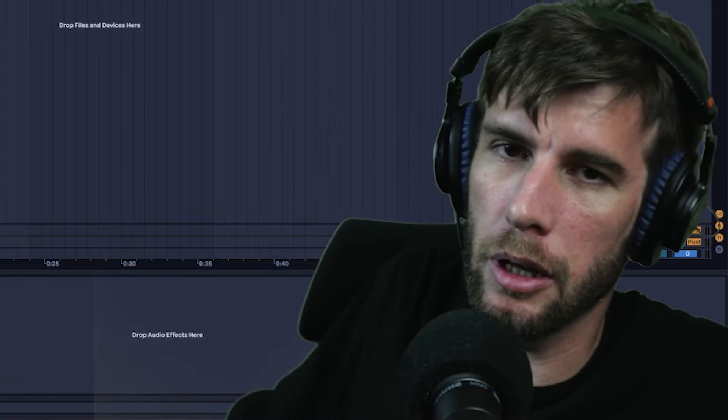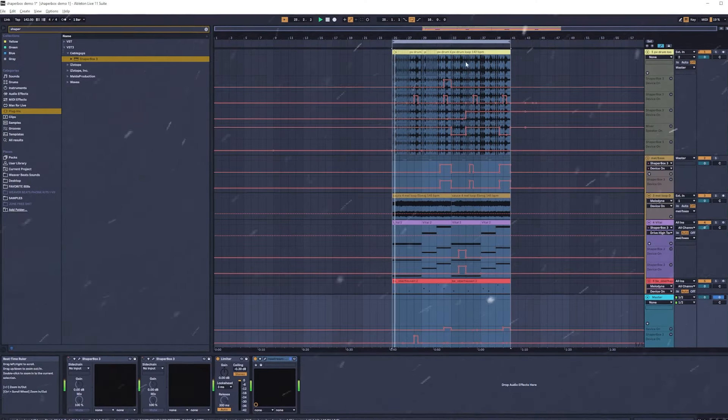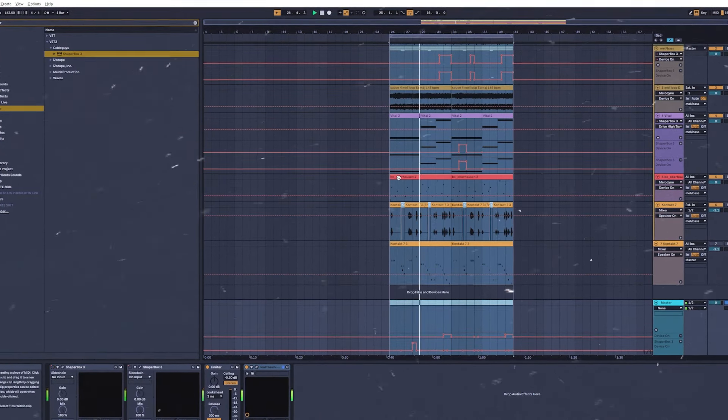Let me know what you guys think in the comments. I'm going to show you guys one demo here. I used ShaperBox on everything within this beat, including the master, and I also turned this synth into a Game Boy sounding ARP synth.